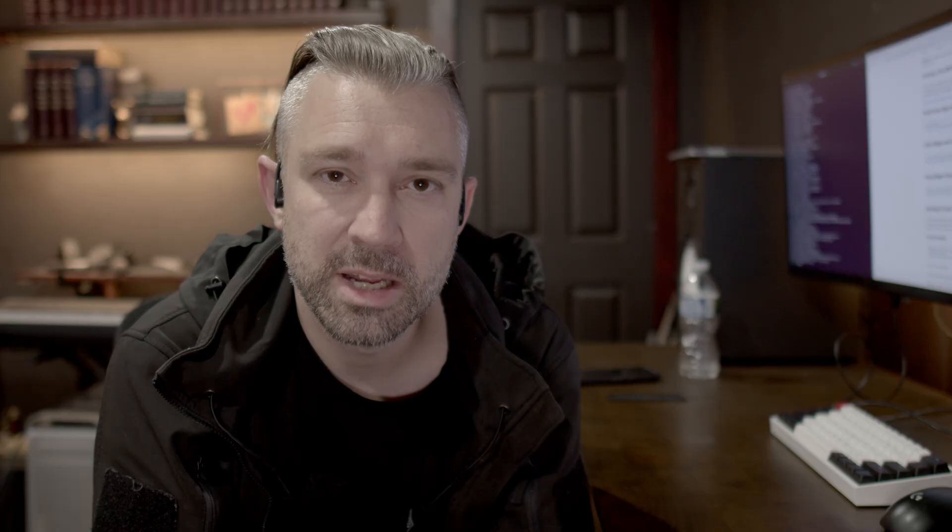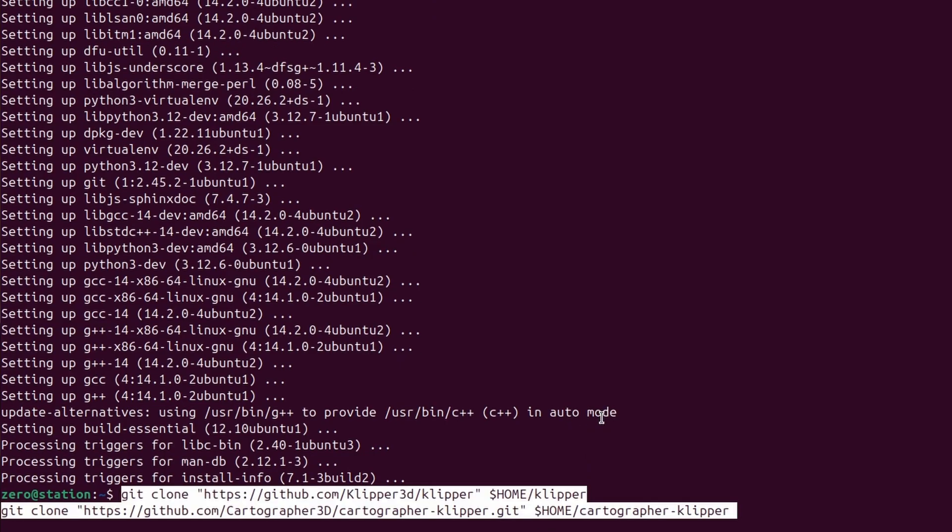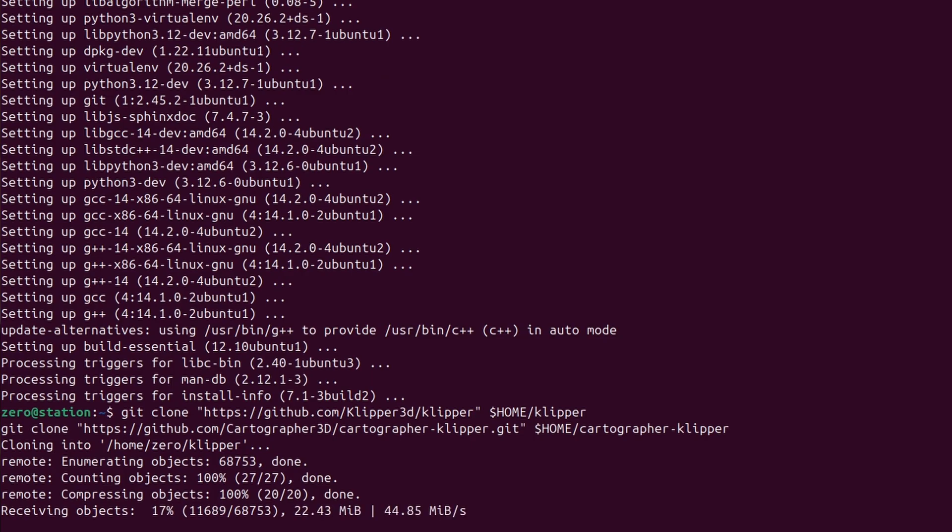Once it's stopped you'll see the terminal prompt has come back and everything's ready for the next step. This next step we're going to do the same thing - we're just going to copy the code block to install Klipper onto the machine. All you have to do is hit the code block copy button, right click in your terminal, hit paste, and then hit enter. Once that's done you'll get a new prompt and we'll move on to the next step.